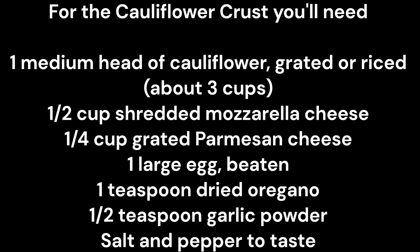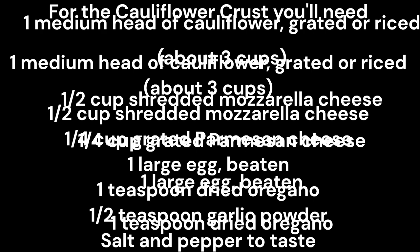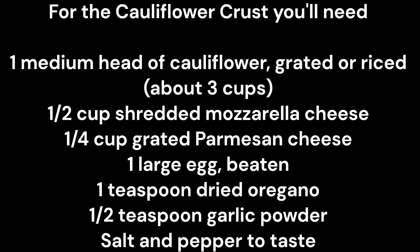For the cauliflower crust you'll need one medium head of cauliflower, grated or riced, about three cups; half a cup shredded mozzarella cheese; a quarter cup grated Parmesan cheese; and one large egg, beaten.